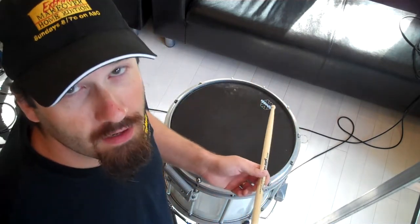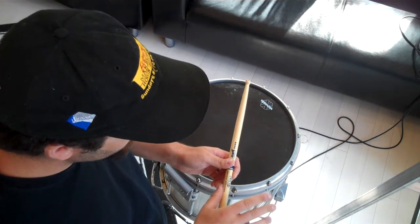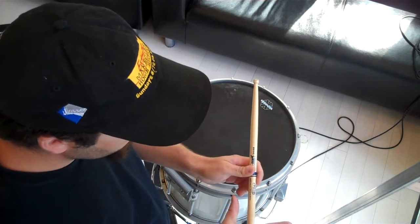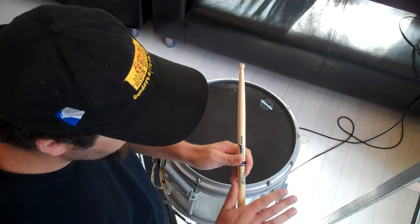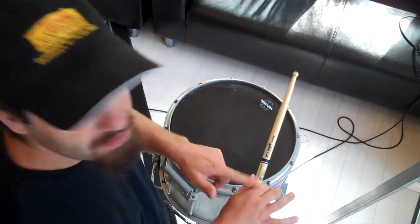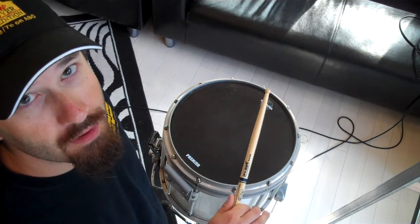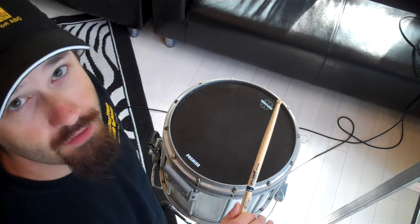Now, the way that you hold it — again, there are variations on this — but here's how I like to teach people: you're going to use your thumb and your first finger wrapped around the stick. A way to do that is to put the stick up against your thumb like that, and then take your finger and wrap it around the stick and try to keep this closed. Go ahead and leave those fingers out for a moment. This is going to be your main grip. If you lose this grip, you will drop your stick 99.99% of the time. It happens all the time. If you drop your stick, it's because you don't have a good grip.